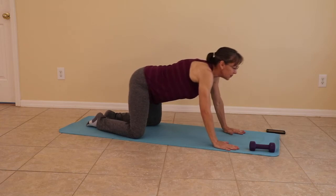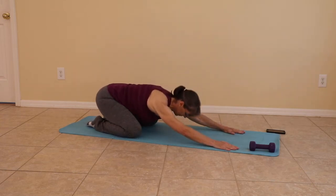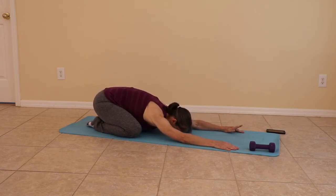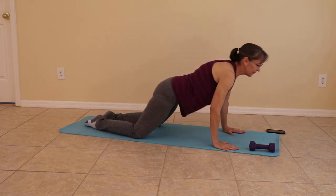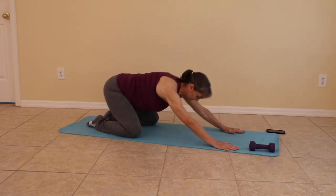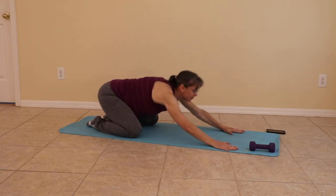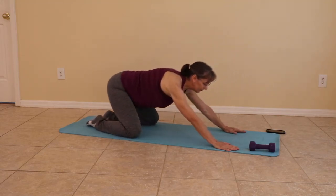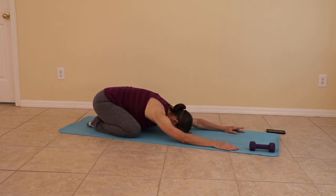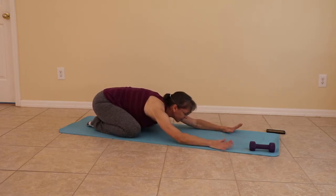Coming up to hands and knees and just moving forward and then coming back. Once again. And one more time. Sit back, relax, and breathe. Forehead down if you can, or forehead on the back of the hands. Your choice.